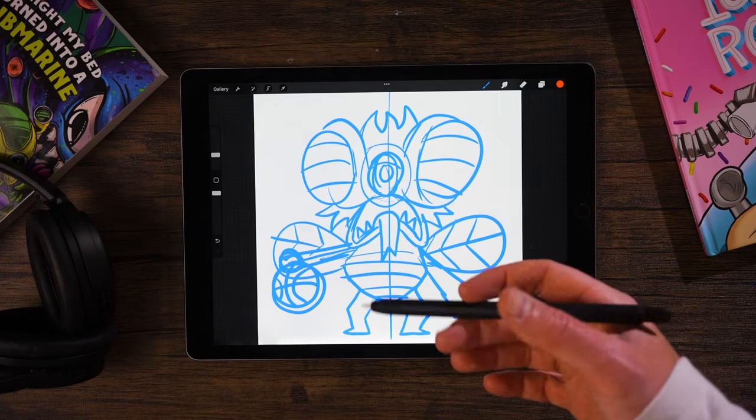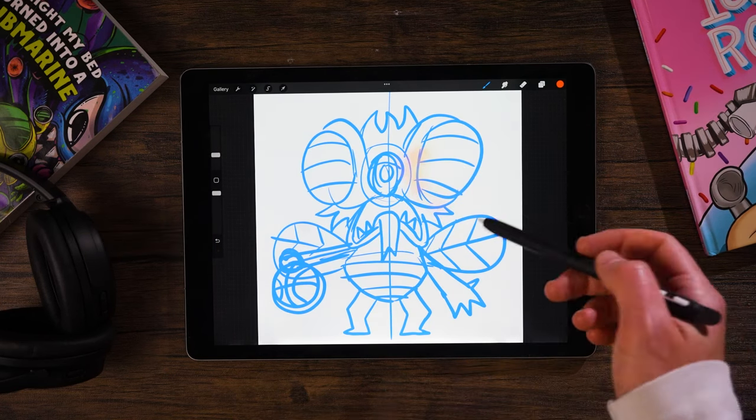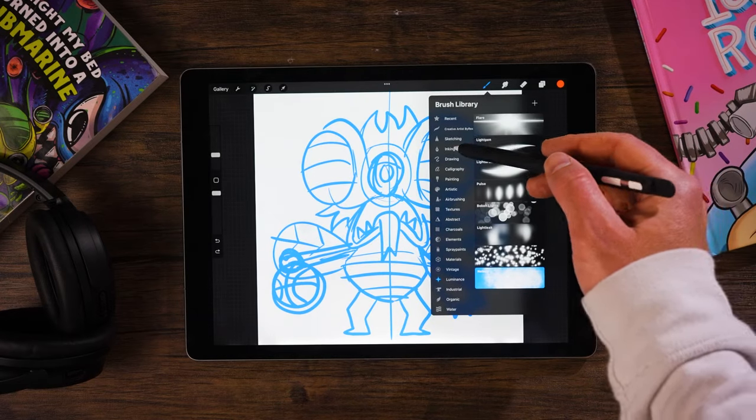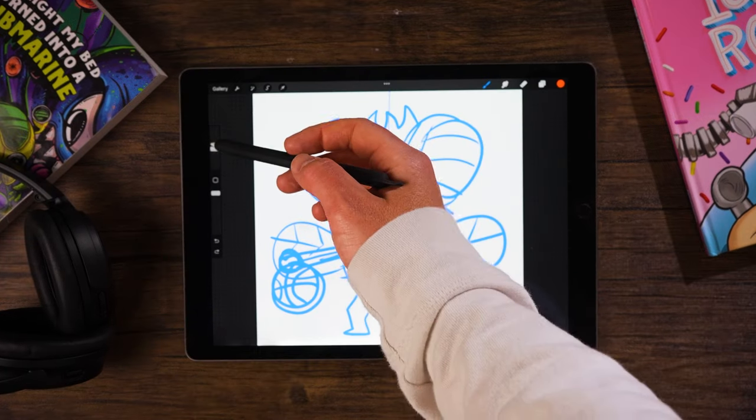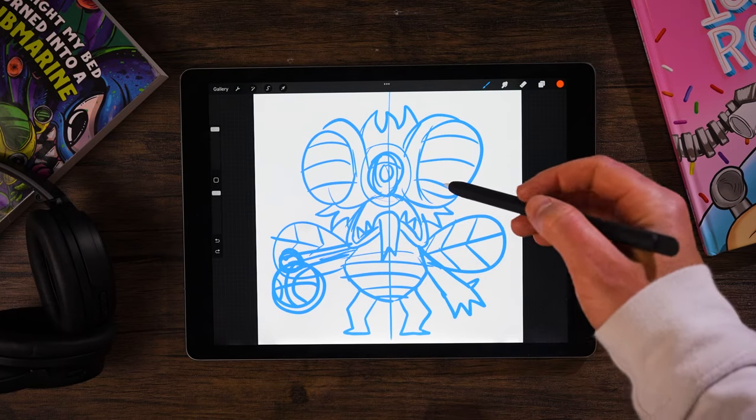When I first started Nomad Sculpt, I would dive in and just work on the eye and then I couldn't connect the eye to the head. I was all over the place. But now I sort of take a step back. I realize I am going to get this model done — I'm not going to quit on it. And these are the basic shapes that I'm going to set up first.